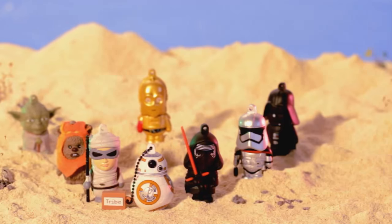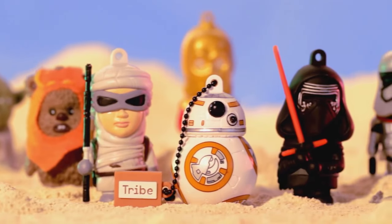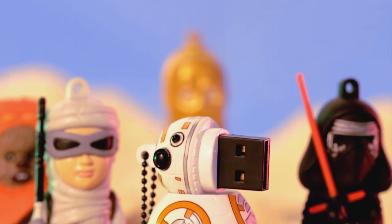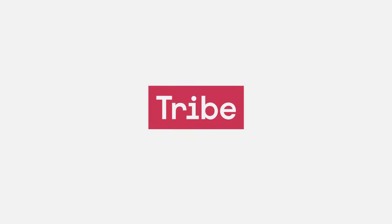This is what makes our USB drives special. We love these characters just like you. And when we create, our passion shows. We turn the ordinary into the extraordinary by bringing life to everyday tech accessories. To be continued...